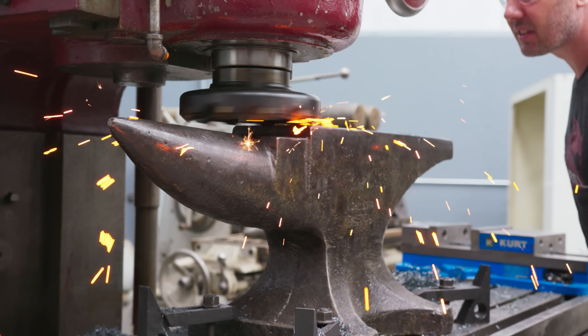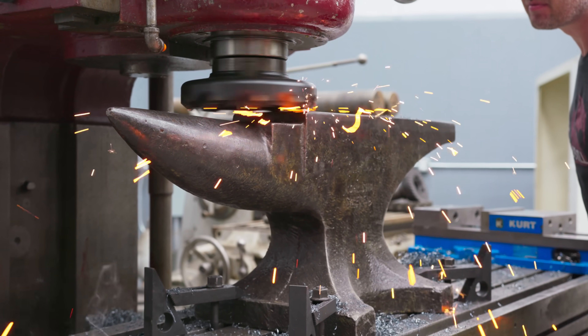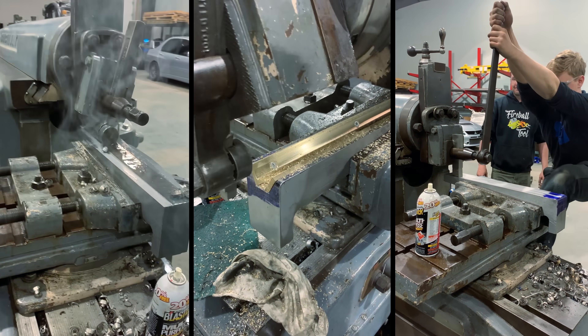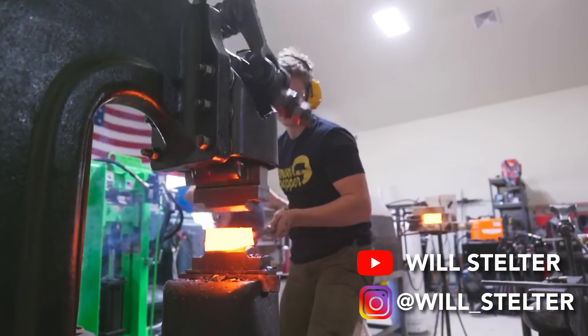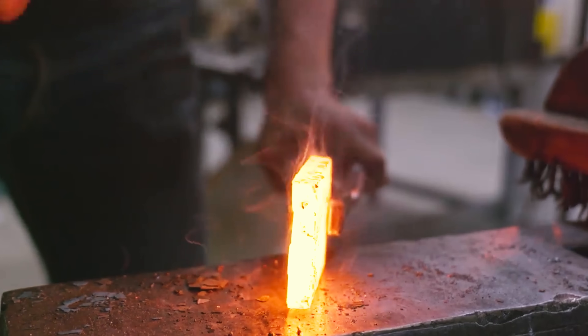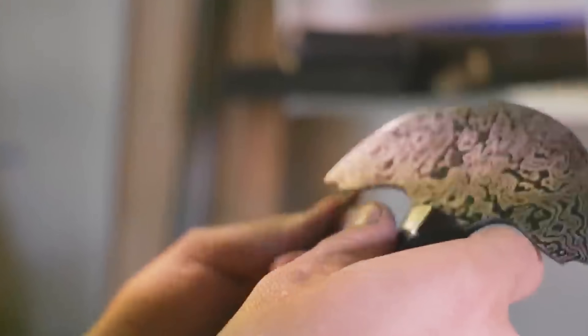Today we're gonna fire up the giant Cincinnati mill and cut an anvil with Will Stelter. If this is your first time meeting Will, he's a 22-year-old with a fiery passion for big tools, hot metal, and one of the most talented bladesmiths I know. He's traveled all the way from Montana to Spokane to get my help.